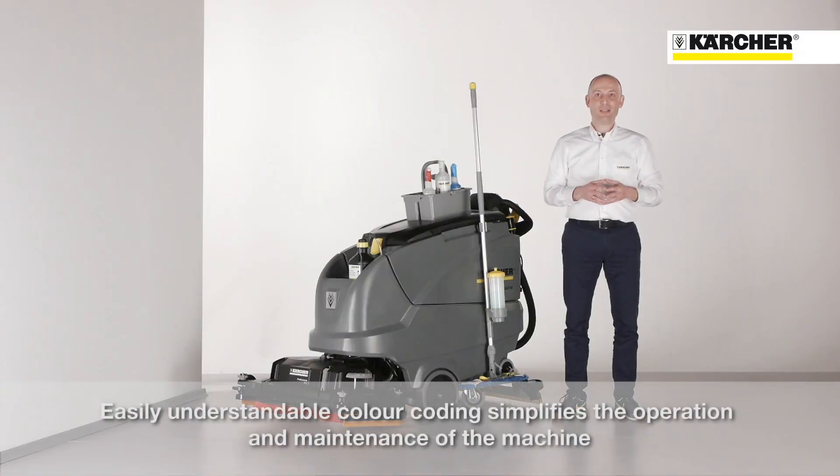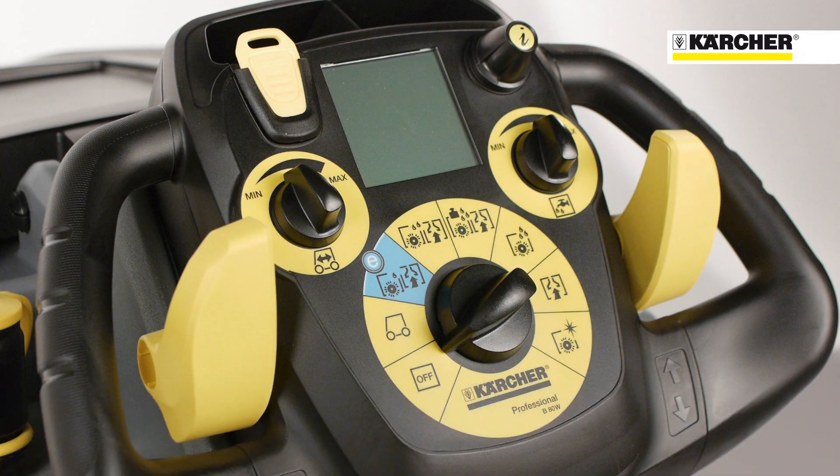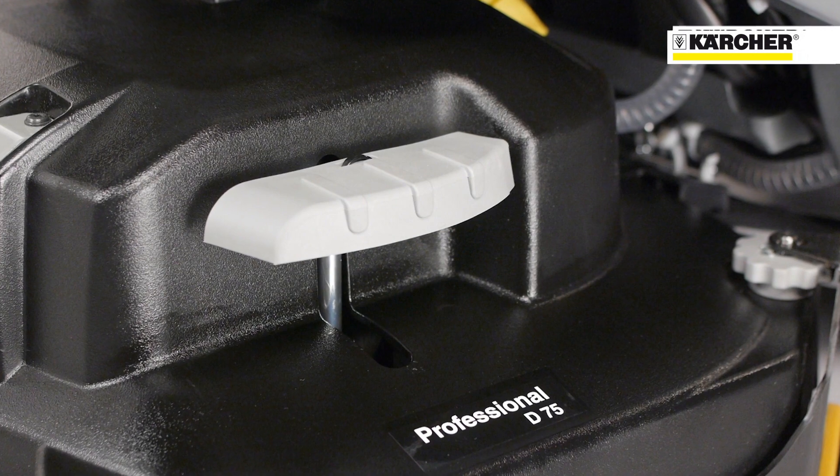The easy-to-understand color coding simplifies the operation and maintenance of the machine. Yellow parts are for operation, and grey parts are for maintenance.